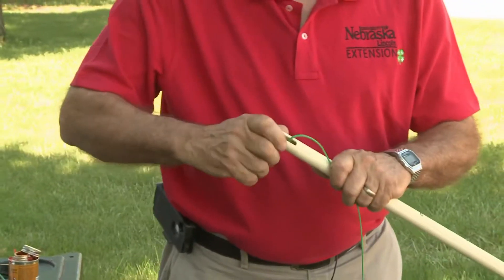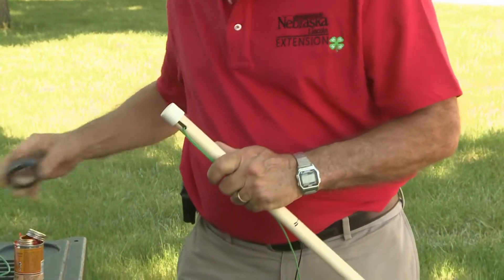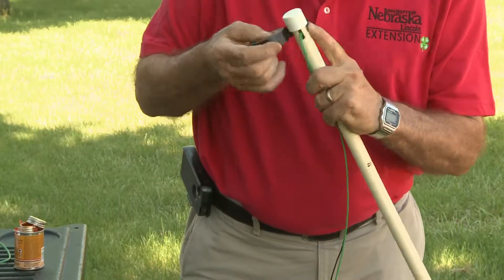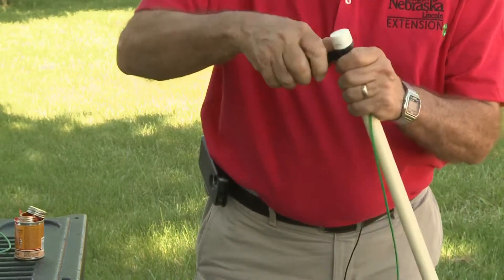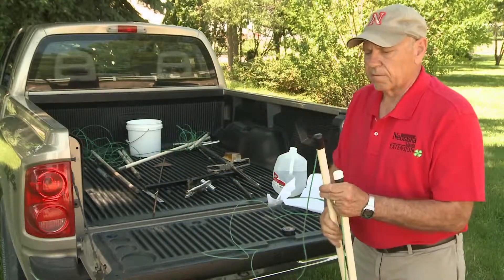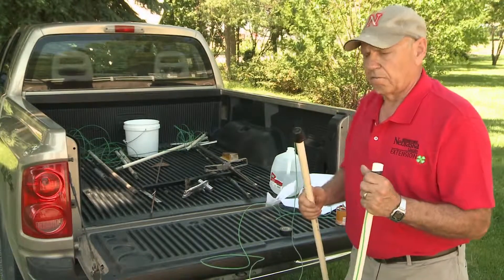Here's an example — we've got a PVC type cap. We'll then go ahead and tape this on so that water doesn't go down this tube. Another example cap: you can buy these kind of black caps that go ahead and fit on there.